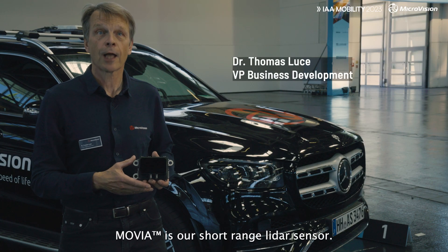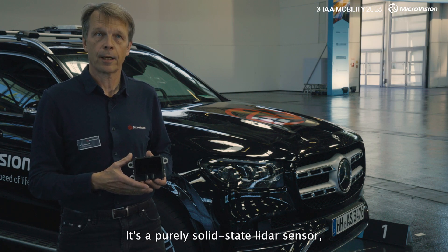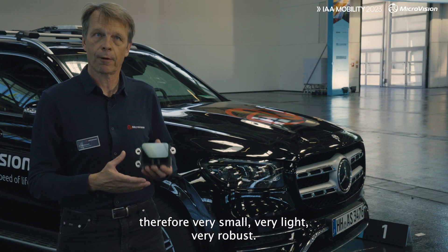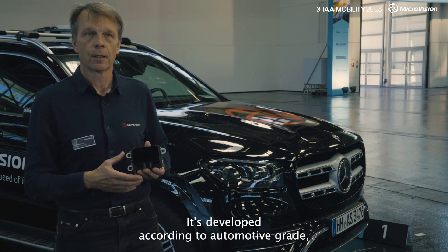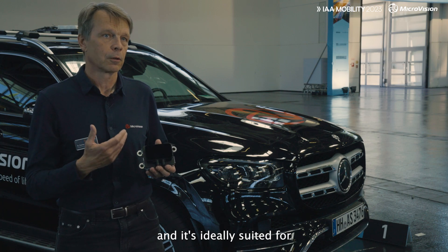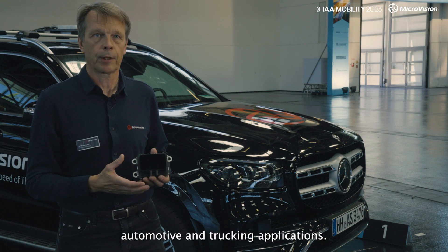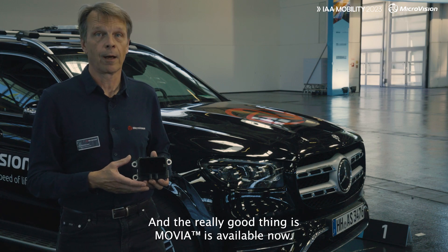Movia is our short-range LiDAR sensor. It's a purely solid-state LiDAR sensor, therefore very small, very light, very robust. It's developed according to automotive grades and it's ideally suited for automotive and trucking applications. And the really good thing is that Movia is available now.